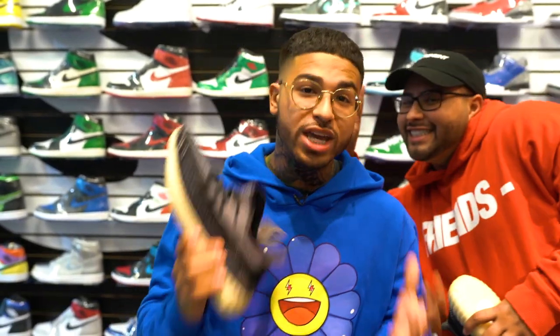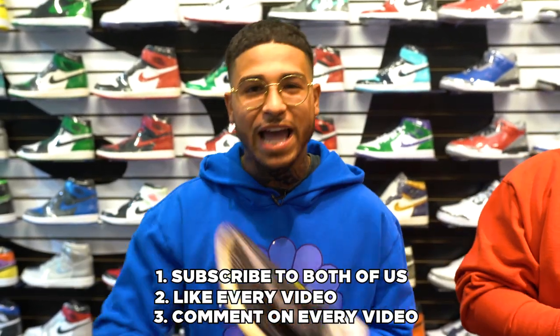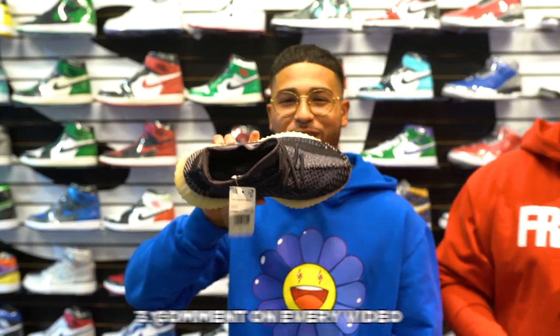There's only three simple steps. You gotta like every video, and you gotta comment on every video for the rest of the month, guys. It's a free giveaway — literally free. All you gotta do is subscribe to both of us, like every video, and comment on every video. Just be active and you guys can win a free pair of Yeezys. Let's get it.